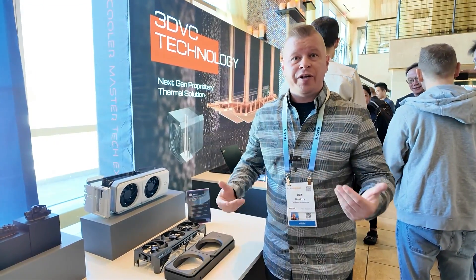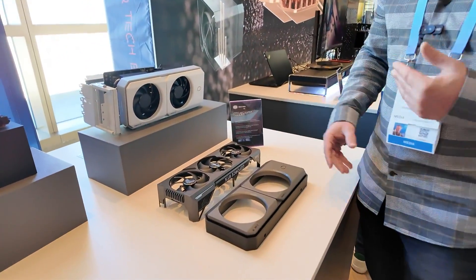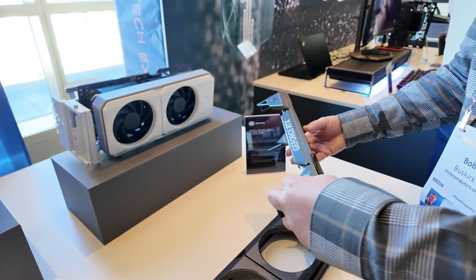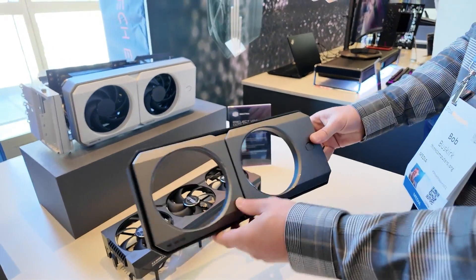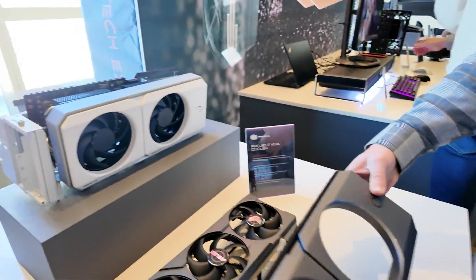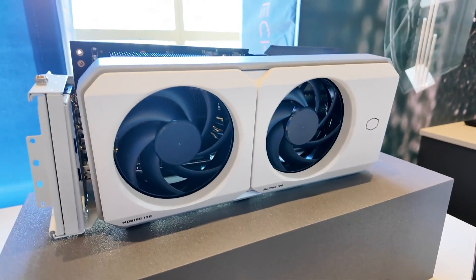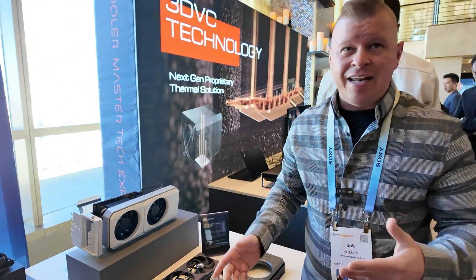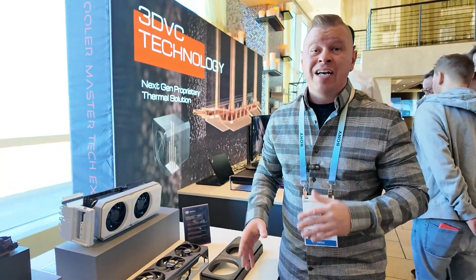Another cool thing that Cooler Master is working on is their Project VGA cooler. What they wanted to do was give you a solution that provides better cooling for your graphics card without voiding your warranty. Basically you remove the shroud of your graphics card — here's a shroud from an Asus Tough Gaming graphics card — you simply take it off and install their bracket. Very easy to install and doesn't void your warranty. You're going to get two of their Mobius fans. This is the white version, and there is a gunmetal version here as well. This is going to be available for around $40 sometime around Computex.